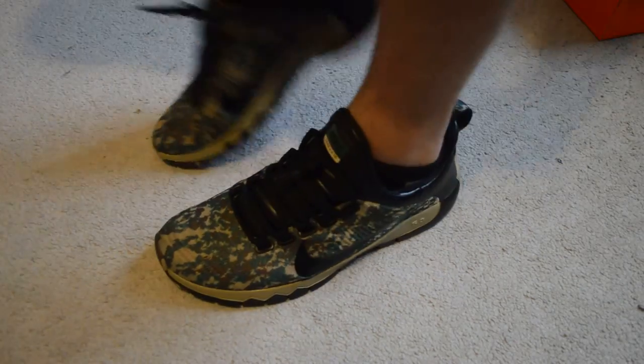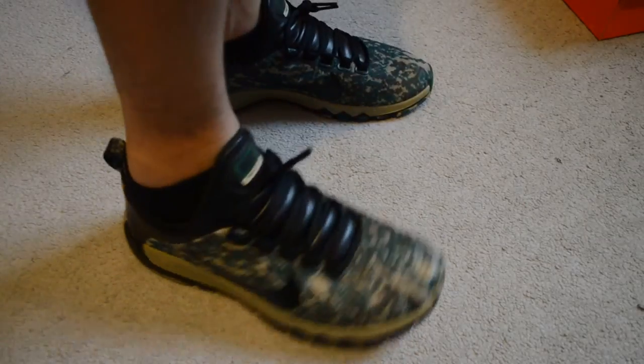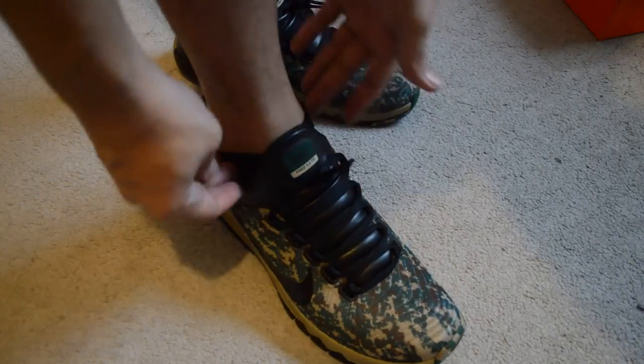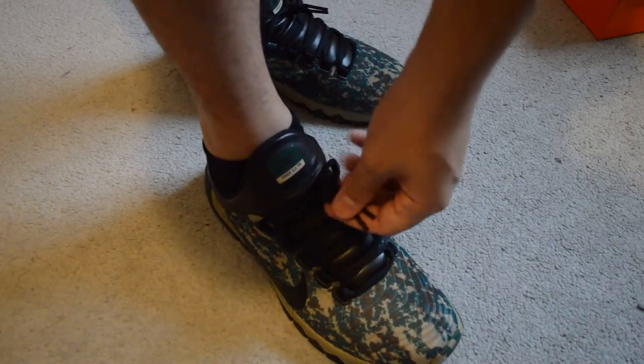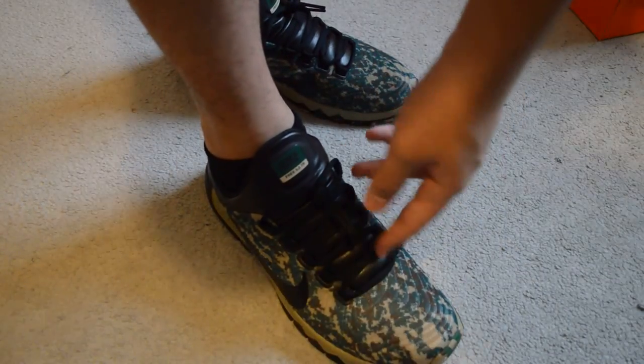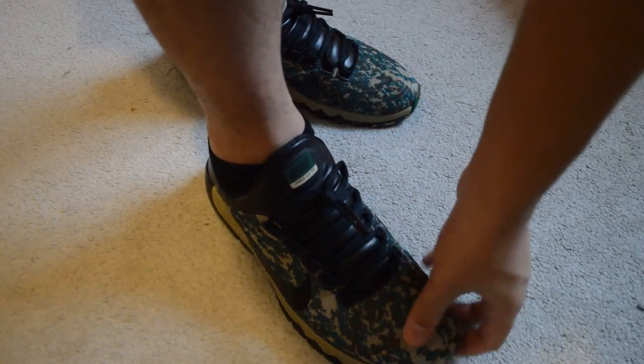It's really comfortable. It's made for running — really lightweight. It's really tight on your foot on the sides here, kind of like a slip-on. You don't even have to tie the shoe; the laces are just so small. This is mesh, but it's really comfortable right here too.